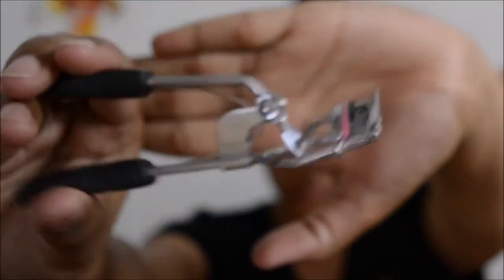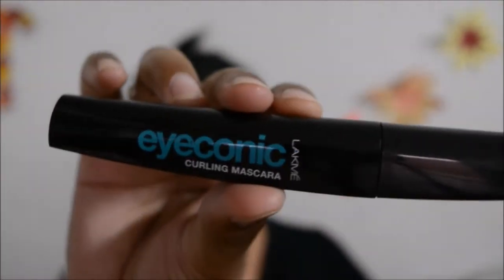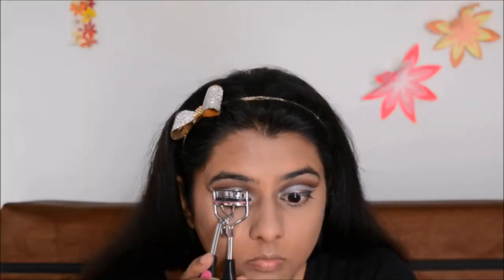I will apply eyeshadow to my lower lash line on the outer third and blend it. Then I will apply my mascara.